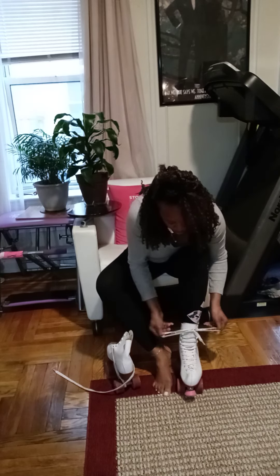I'll lace them up. I hope I can carry the video.